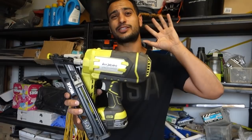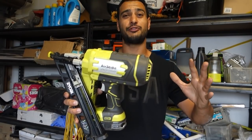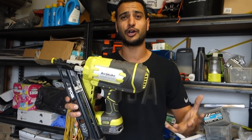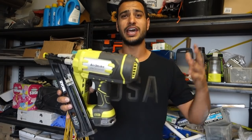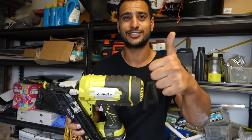So there you have it — that's the Ryobi 1 Plus 15 gauge angled finish nailer. Hopefully you guys enjoyed the video. I'm very impressed with this product and from the demonstration you can see just how well it handles. As always, like, comment, and subscribe. Until next time, I'm Bill — thanks for watching.